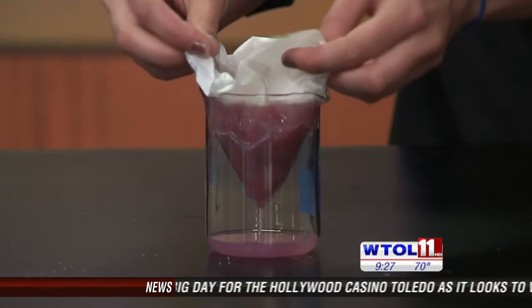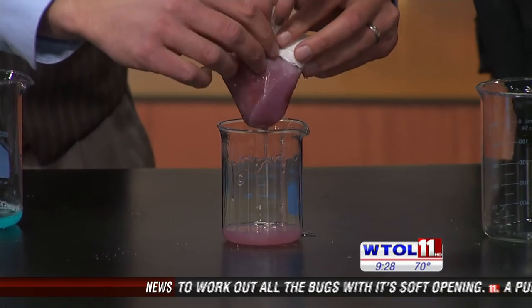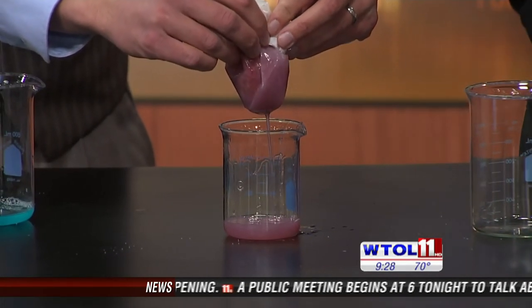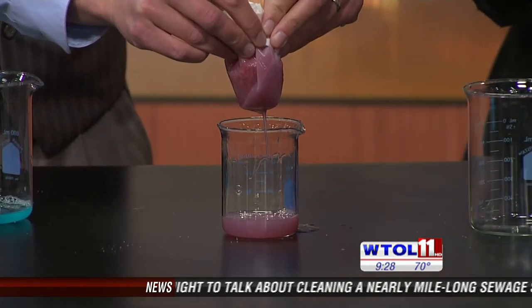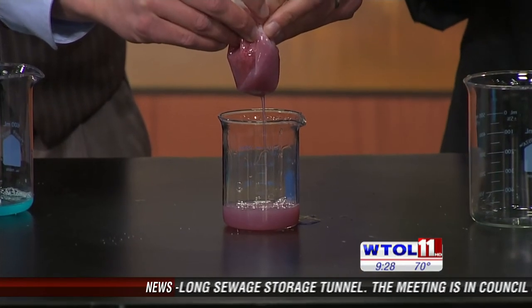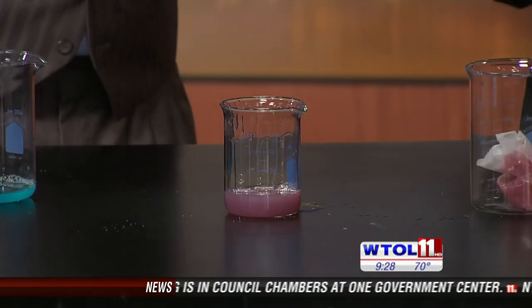We're going to pick this up and squeeze it a little bit to speed up the process — just like making coffee in the morning. So right here, this is the liquid and all that stuff that was on the inside of the cell, including our DNA. We're just separating it from the plant matter. Now the DNA is there, but we've got to pull it out and make it visible.